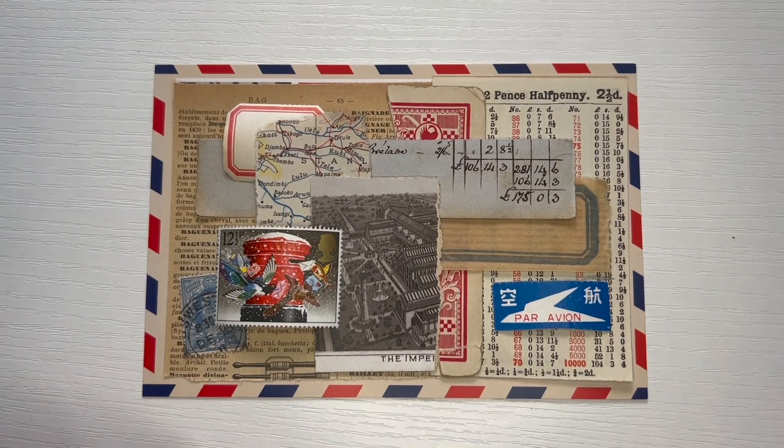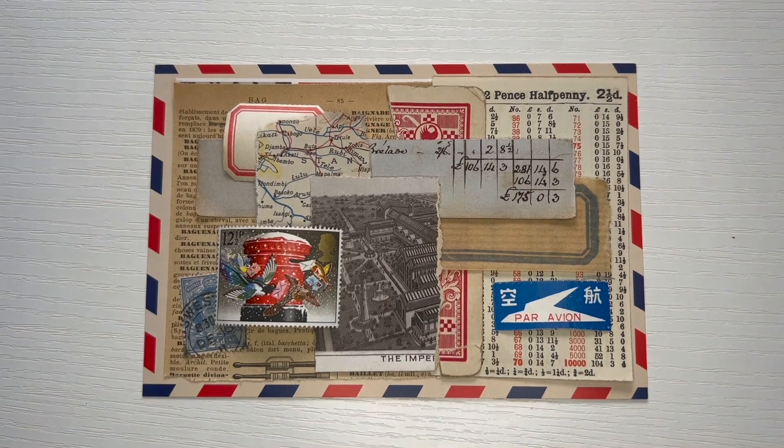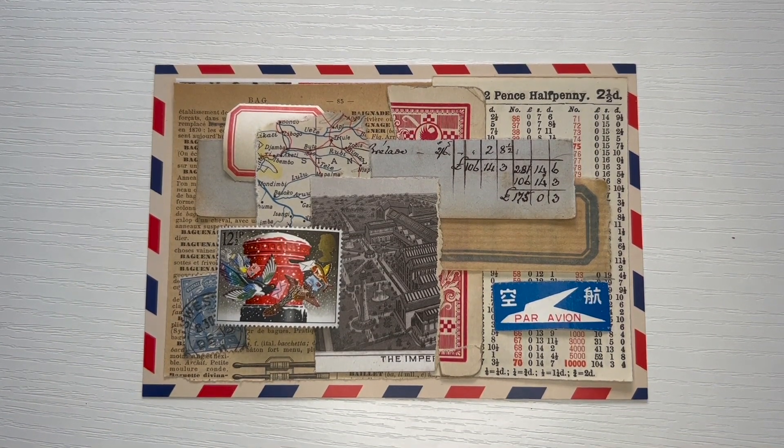It's a British stamp. I don't know exactly when it was issued but probably in the 1990s. It's a series of holiday stamps but also very much a winter scene. I like the colorful birds and I like the red post box. So that is the stamp that I wanted to highlight.